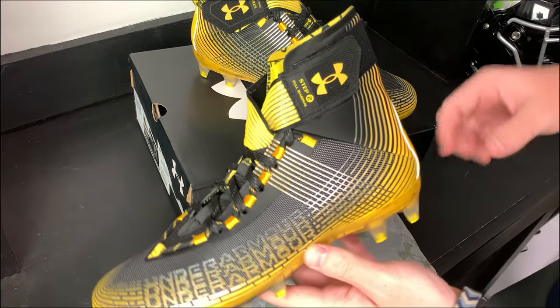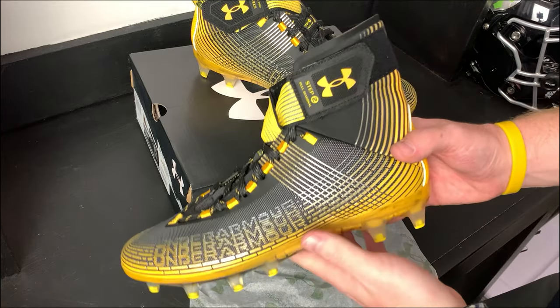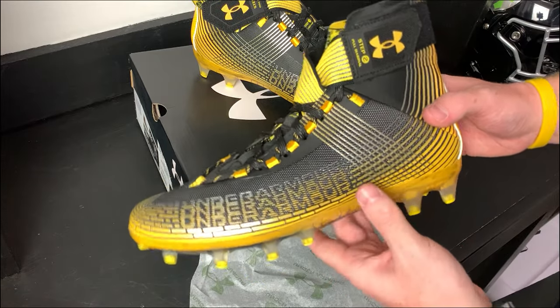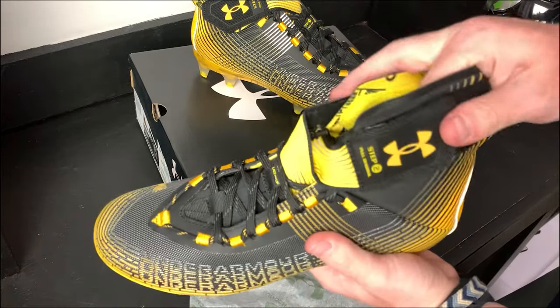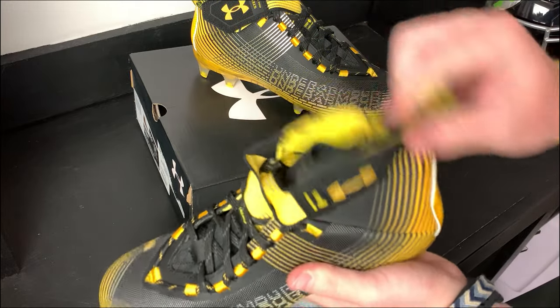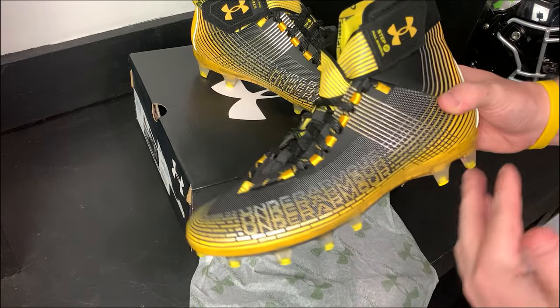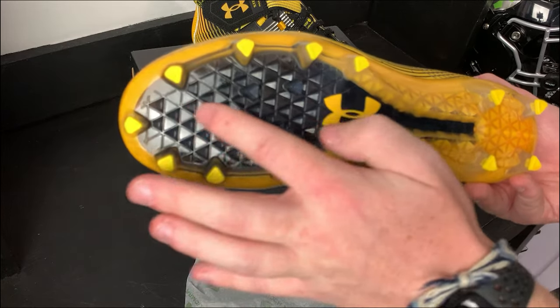The first thing I want to talk about is the design of the cleat. As you guys can see, this is a high top cleat — Under Armour Highlights have been high tops since around 2012 and have been one of the go-to models for guys who want premium ankle support. This year, first thought, it's kind of flimsy, so I'm not too excited about that, because when people go for an Under Armour Highlight they want that lightweight ankle support.